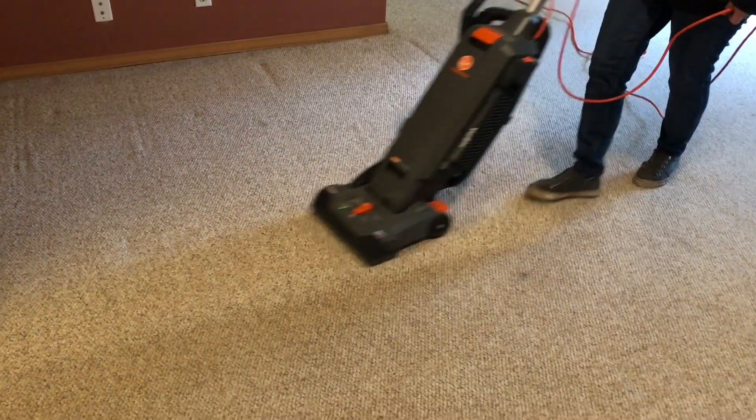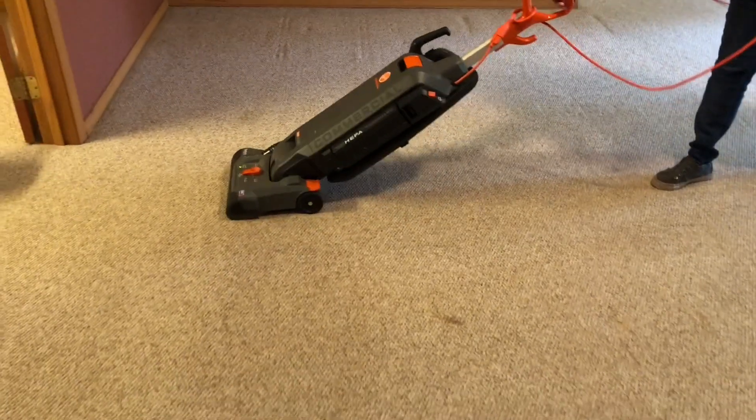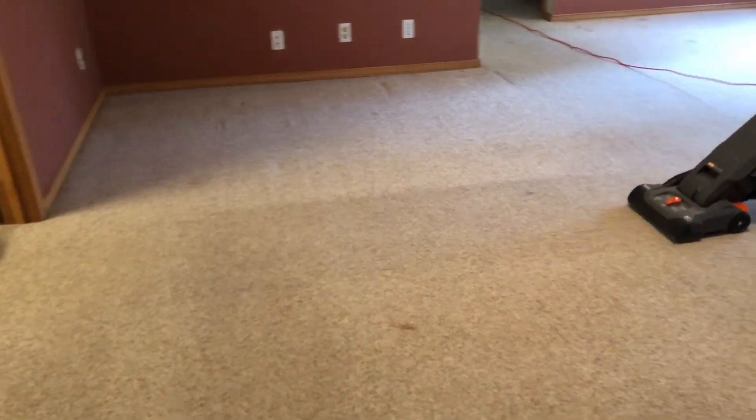What is up YouTubers? You know who it is — it's your boy Polly C, cleaning up another home. I do have my lovely wife helping me today. These are really old, kind of an eggshell Berber carpet.